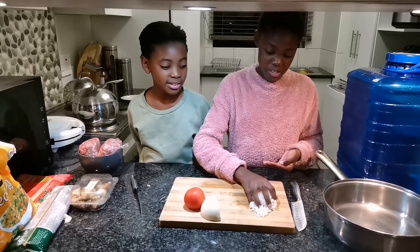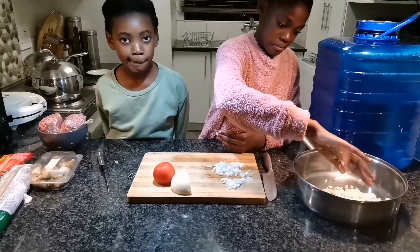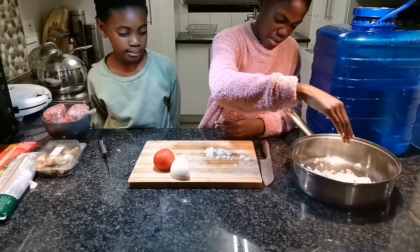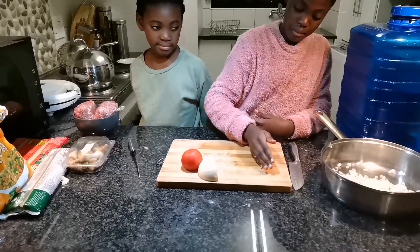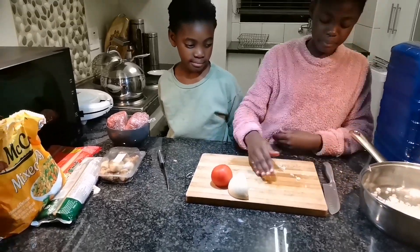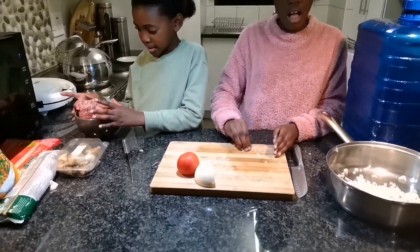Now we're finally done with the onions. We're gonna put them in the pan and we're gonna put a little oil in the pan to brown our onions — or in fact, transparent onions. And then once we have transparent onions, we are going to put the mince in the pan.